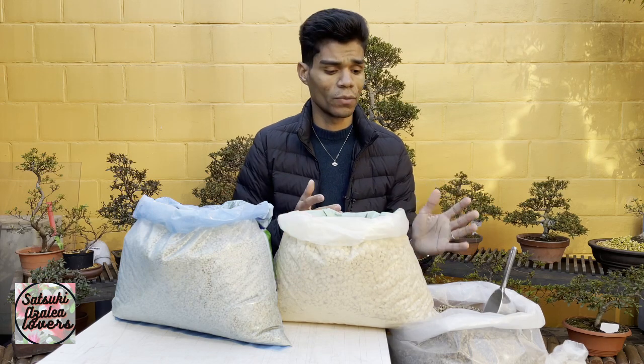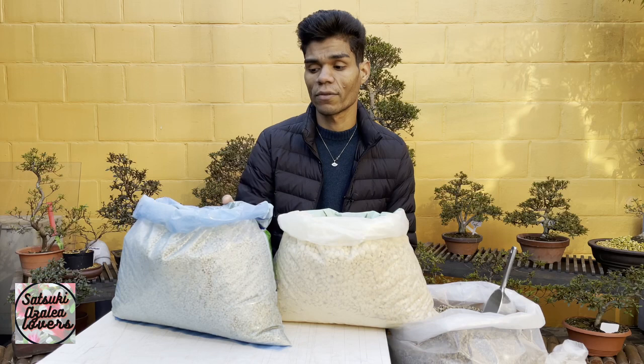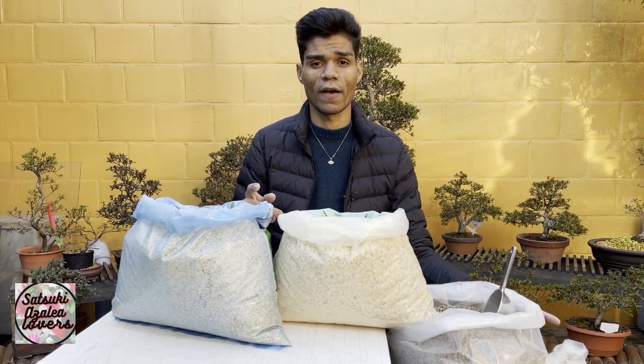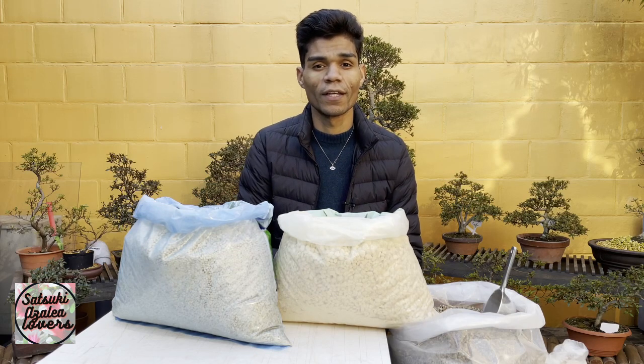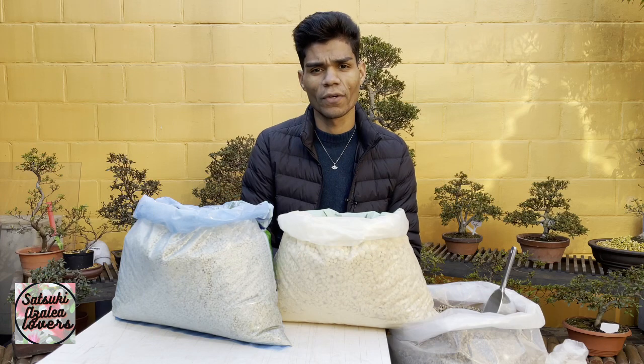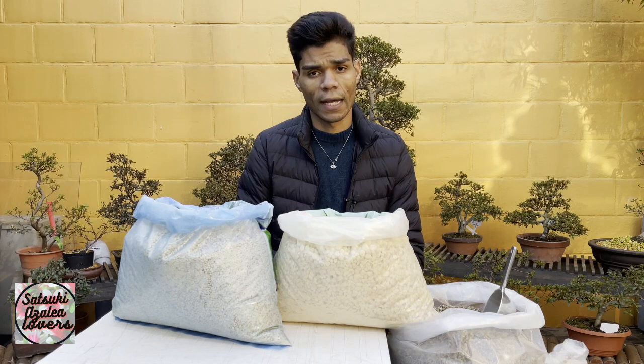In Italy, I've talked with some friends and they use kanuma also mixed with pumice — 50/50, or even up to 70 percent kanuma and 30 percent sphagnum moss. I also got a question from a follower on my Instagram asking if they can grow Satsuki azaleas in akadama. Yes, that's possible — I think the pH of akadama is similar to kanuma soil, so you can mix kanuma with akadama and it will work as well.